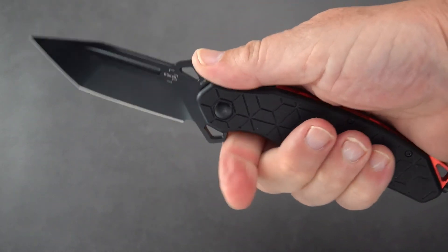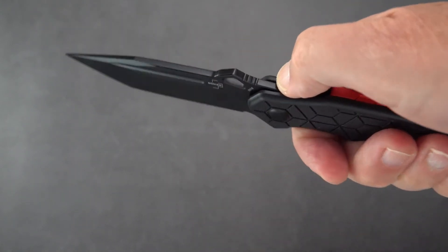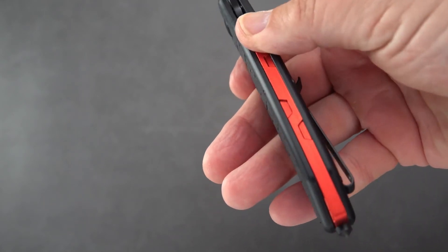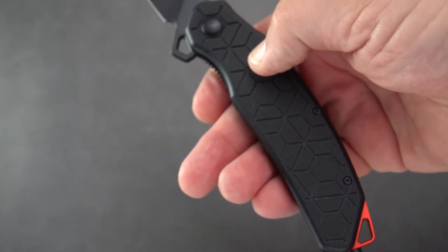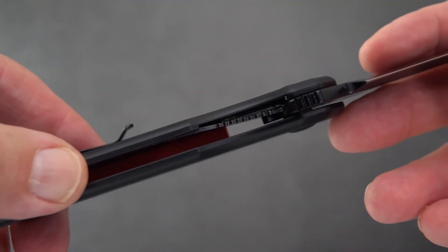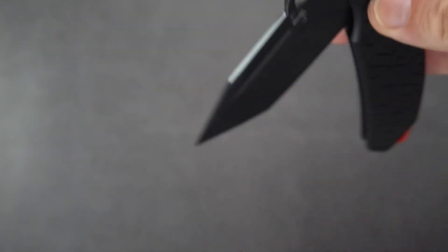The ergos are nice. As far as a saber grip goes, it's set up perfectly. The way the thumb ramp is, you've got some jimping here — it's coated over so it's not super aggressive. I've got some milled-out portions on the full backspacer. No jimping down on the lower portion. I've got a relatively thin liner for a knife that's supposed to be tough and robust, which bothered me a little. And I encountered a little bit of lock stick.